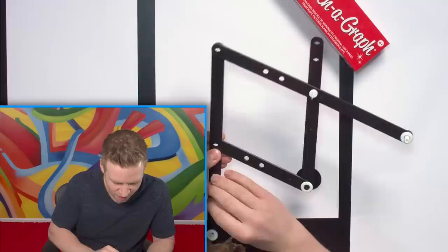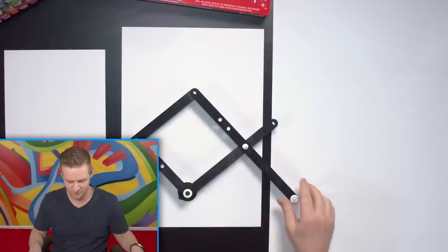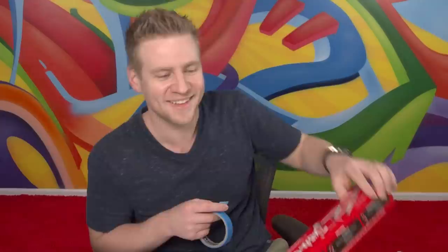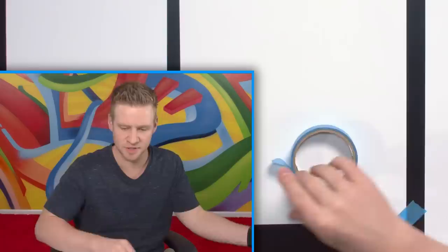I have a feeling this is going to be moving stuff around, so I'm going to have to tape my paper down. I wonder what the jingle for this thing would be: 'If you're having a draw and you feel like a laugh, come on and get a sketch-a-graph.' All right, nailed it. We're taped down. Good, it's not going anywhere. Let's give this baby a go.